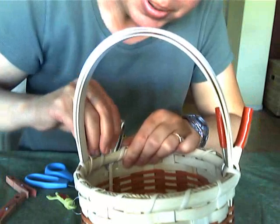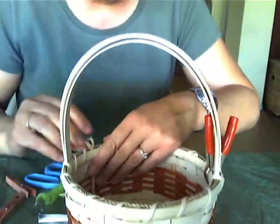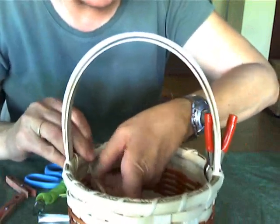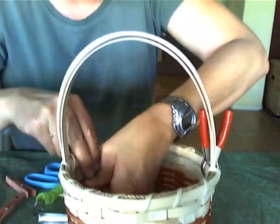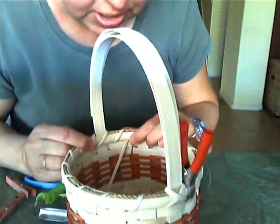And slip that 11/64-inch flat oval through. Pull it tight.